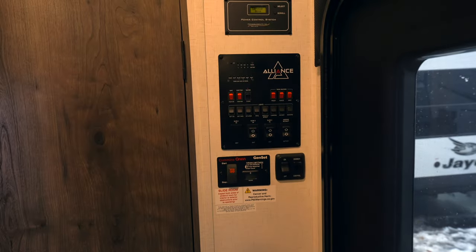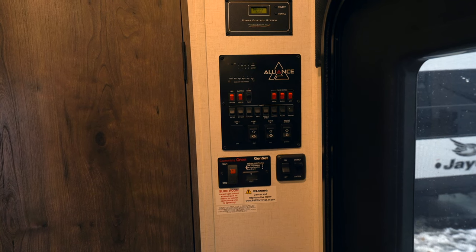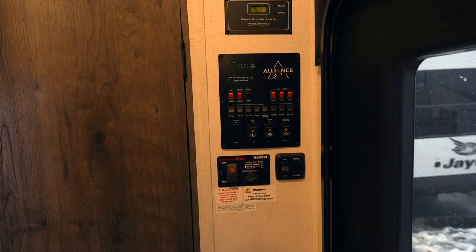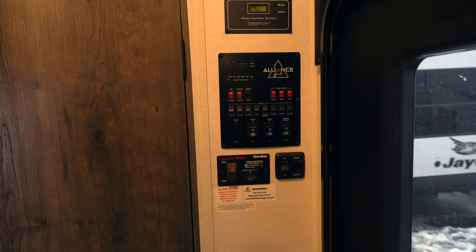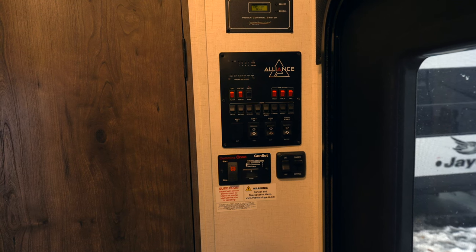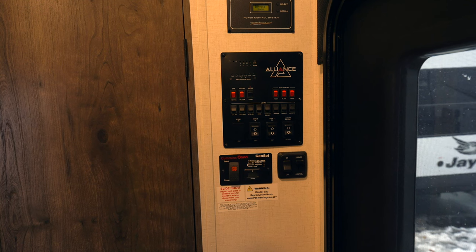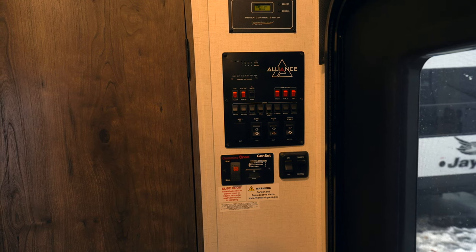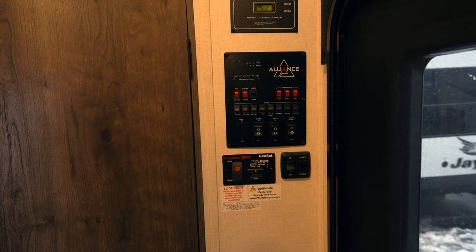Right when we get inside the door you'll find all your controls. You'll find the controls for the solar that you've got on the roof — this has got a 320 watt solar panel on the roof so you can do a lot of dry camping if you wanted to. You're going to have your tank monitors, light switches, slide out controls, and a remote switch so you can turn your generator on from inside the rig.